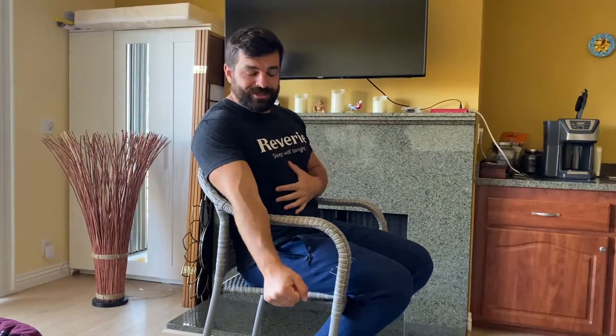Hey guys, do you have a nice stable chair at home? I'm going to show you a very simple way. We're going to get our shoulders healthier, our core engaged, and get ourselves a lot stronger if you have a nice solid chair.